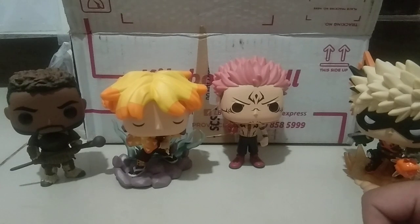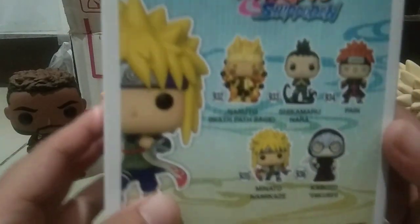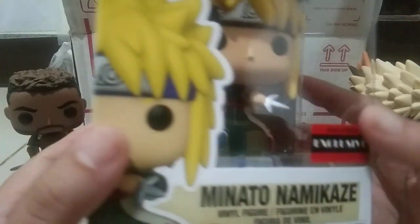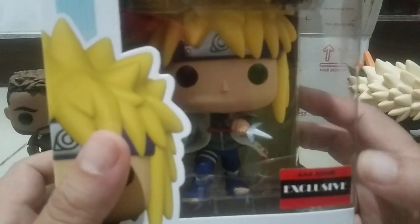And the last one, of course, from Naruto Shippuden — we have Minato. I'm not really fond of Naruto but I really love the Hokages, and also the Katsukis. I'm trying to build the Hokage line so I'm missing a lot.